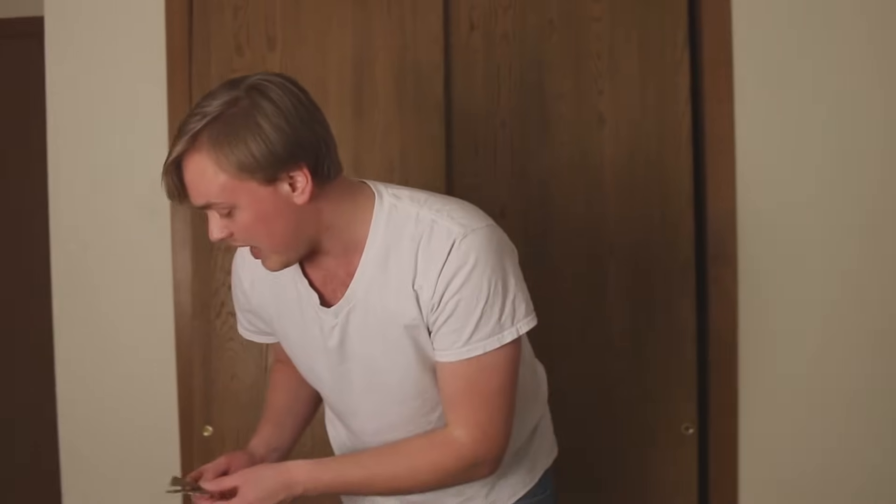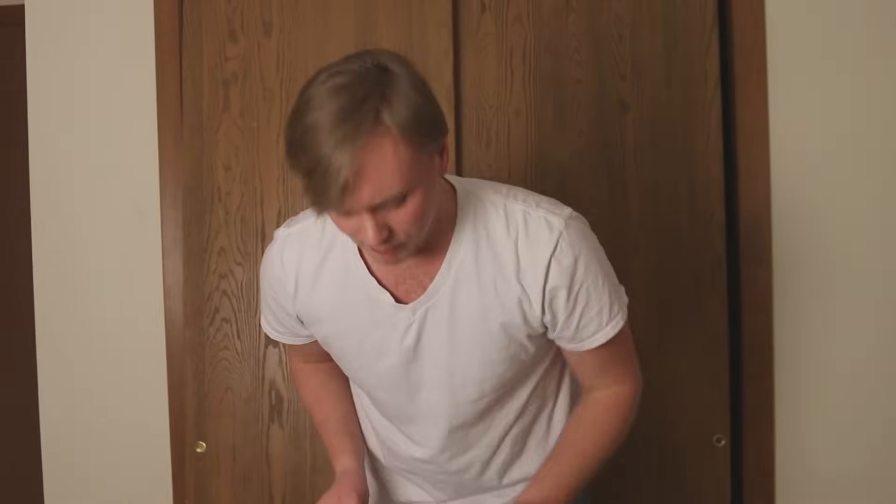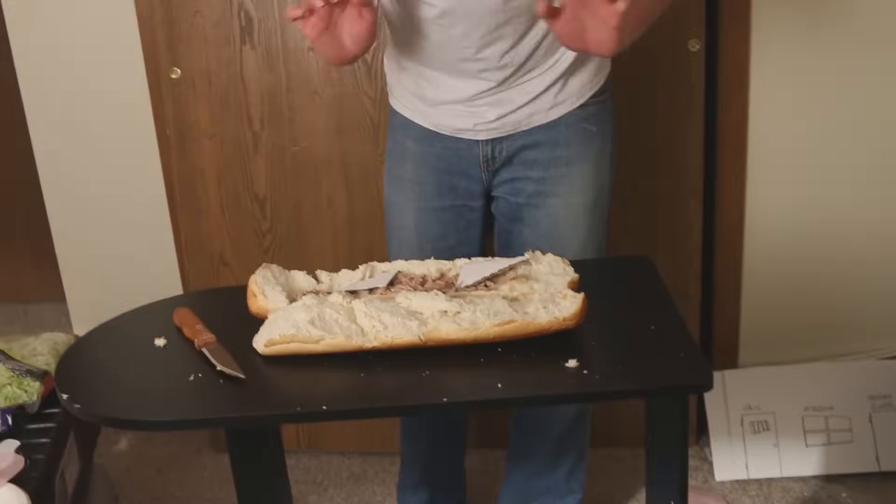Now it's time for the cheese — the mozzarella cheese. A little known secret is that Subway mozzarella cheese and all of its other cheeses are not cheese. Indeed, they're in fact a composite cardboard substance. So just cut up a U.S. postal box and you'll be set to go.